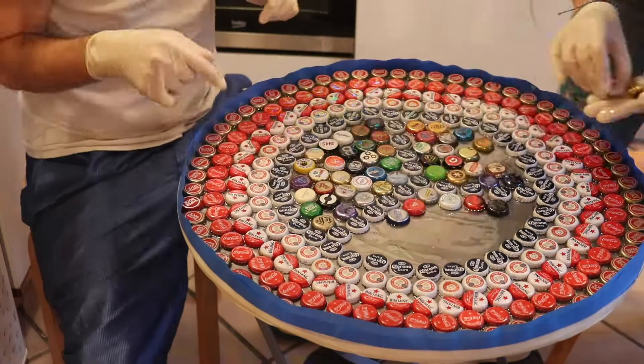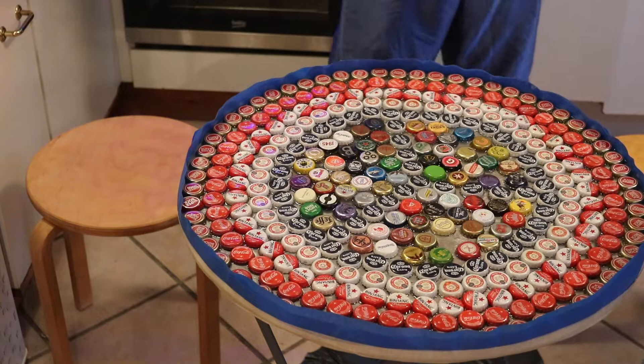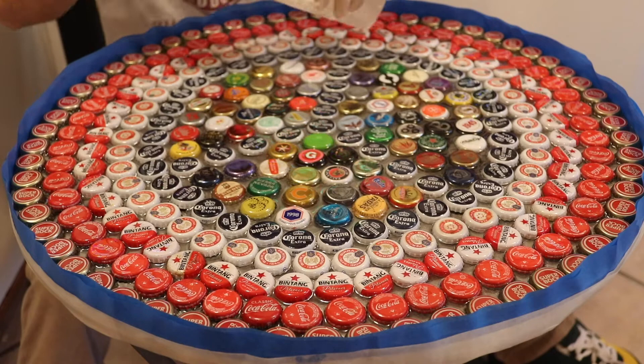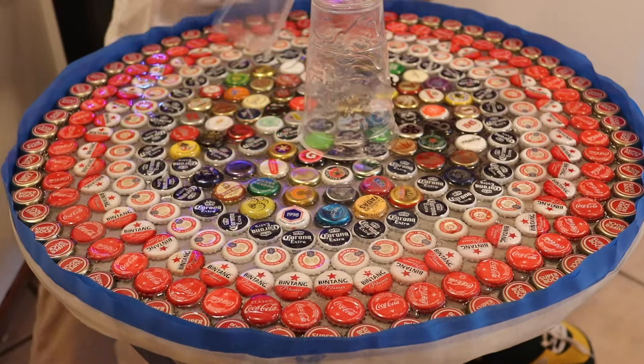It's pretty fun working against the clock and figuring out where things are going to go. It was exciting to see what the overall product would be because we didn't know what it was going to look like even as we made it - we just poured in the epoxy and started putting bottle caps around. Maybe if you have time, you want to plan out exactly where things are going to go and do a dry run. But remember you're going to have to take everything off again, and things get moved around anyway.